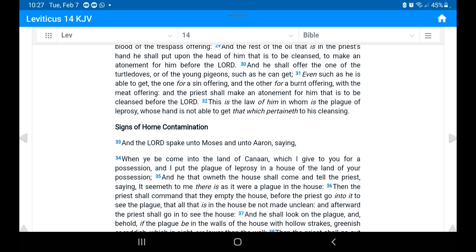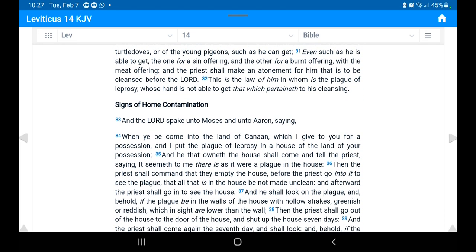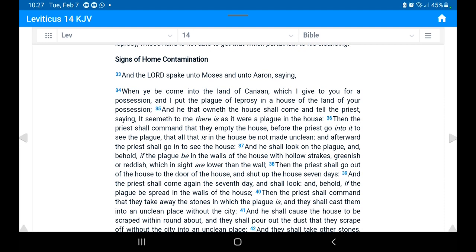To recap what the scripture plainly states about clothes that can get mildew or mold from exposure to moisture or other elements: the item is supposed to be watched by the priest. If it grows, you burn it. If it doesn't grow, you wash it and clean it up. If the mold departs and doesn't come back, then it is clean — you just wash it again and you're good.